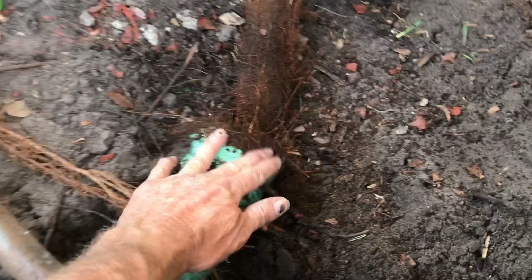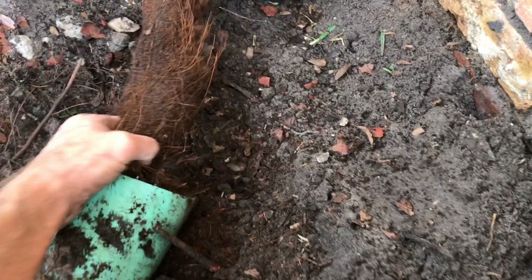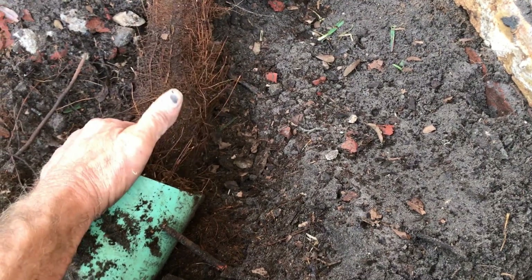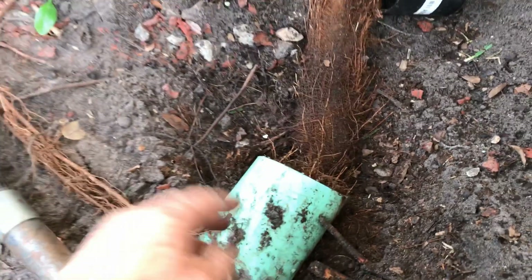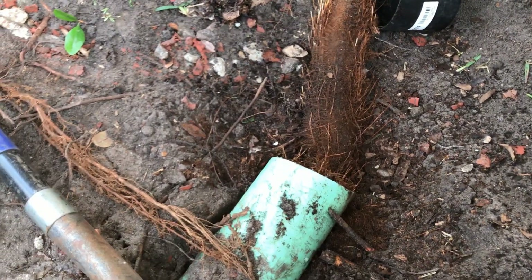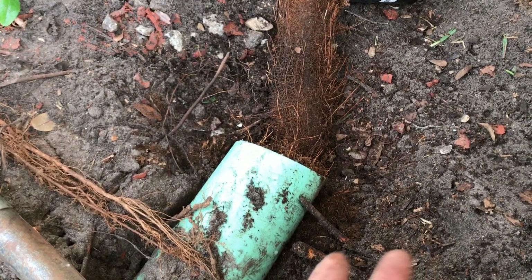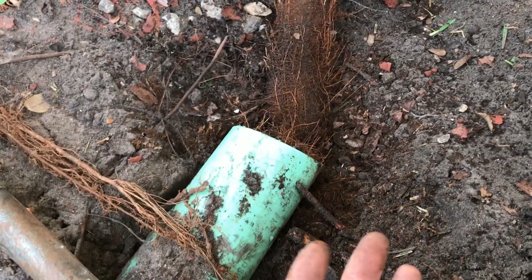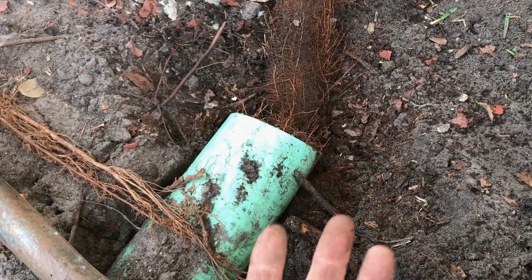Even when PVC is sealed properly, this can happen. The biggest reason really depends on what is growing around the pipe. Tree roots are very powerful, and when they wrap around a pipe they can crush it, crack it, squish it. It just takes a pinhole for that root system to begin to grow inside.